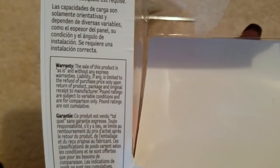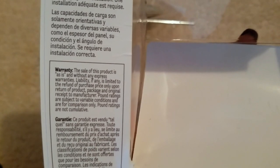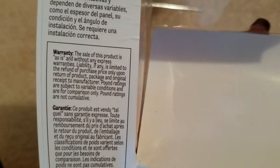It comes in a plastic container. The warranty states the sale of this product is as-is and without any express warranties — liability if any is limited to the refund of the purchase price only upon return of the product, package, and original receipt to the manufacturer. Pound readings are subject to variable conditions and are for comparison only — pound readings are not cumulative.